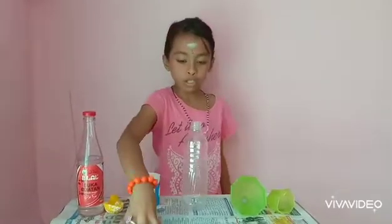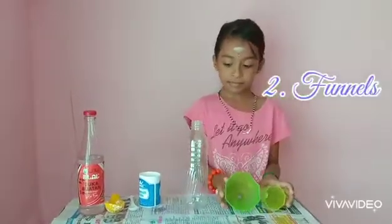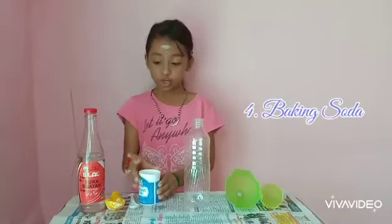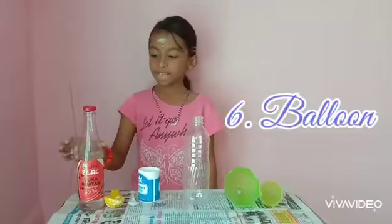We need old newspaper, two funnels, empty plastic bottle, baking soda, spoon, balloon, and vinegar.